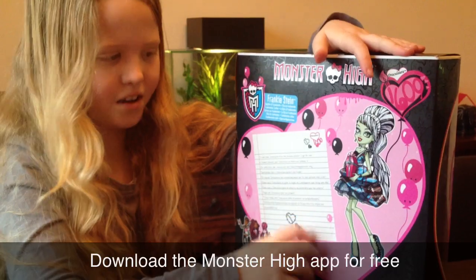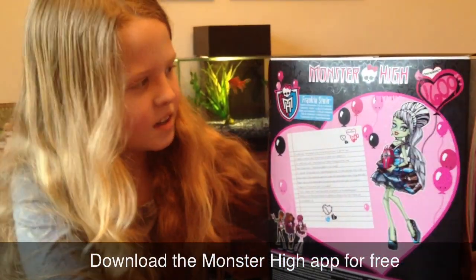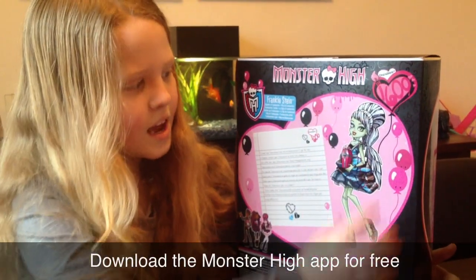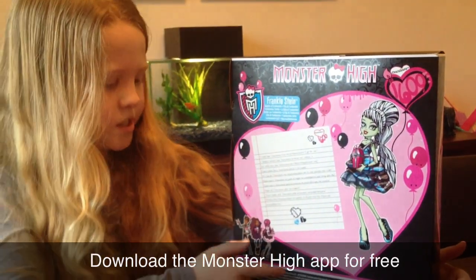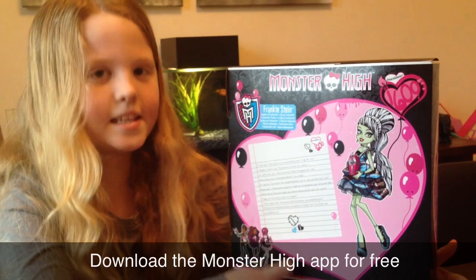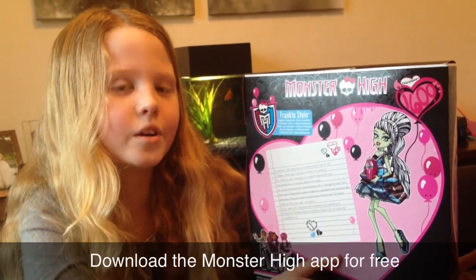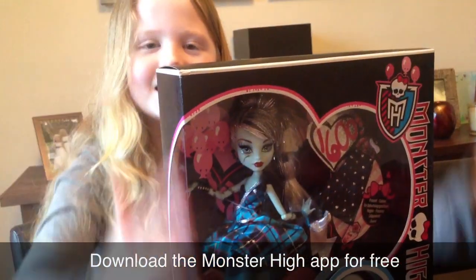It has hearts with stitches on it. There's blood dripping down on the heart and there's a picture of the doll. And here's the other ones — it has one missing. It has C.A. Cupid missing and I think you can get a Goolean and Laguna one too. So that is the doll box.